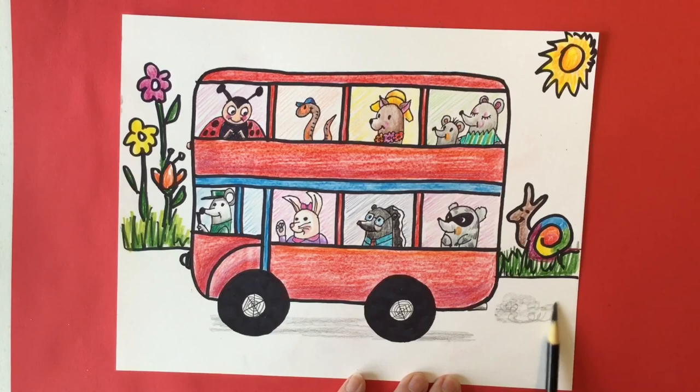I really enjoyed making this double decker bus. I hope you did too. See you next time, goodbye!